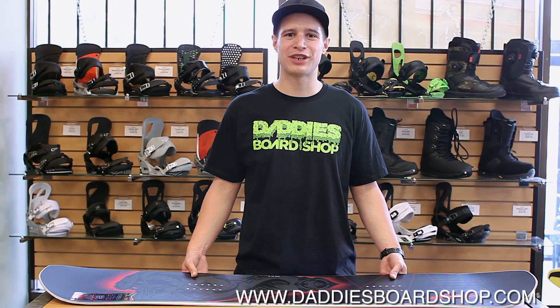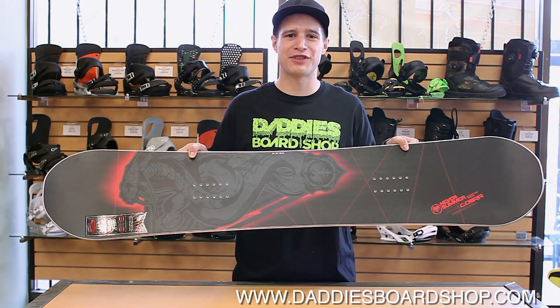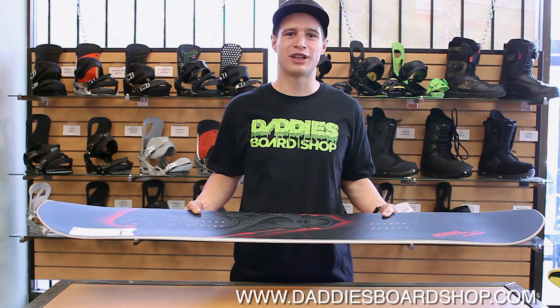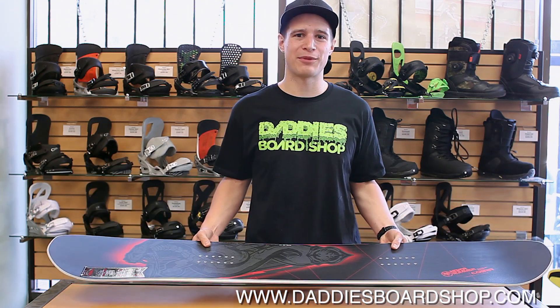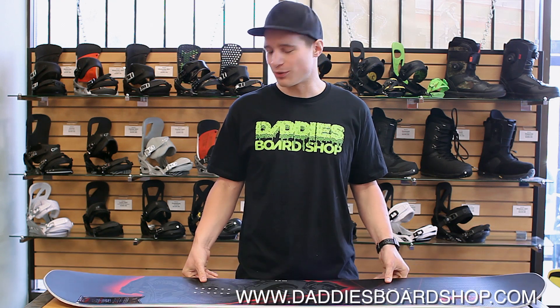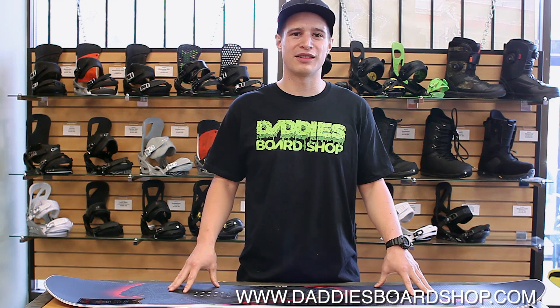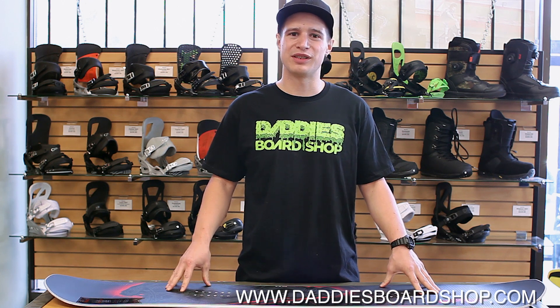Hey guys, Trevor here with Daddy's Board Shop, and today we're going to review the new NeverSummer Cobra. All new Cobra features NeverSummer super light wood core and carbonium laminate technology. Basically what that's going to do is lighten up the load and also give you a really responsive, snappy board that's going to be stable at high speed.